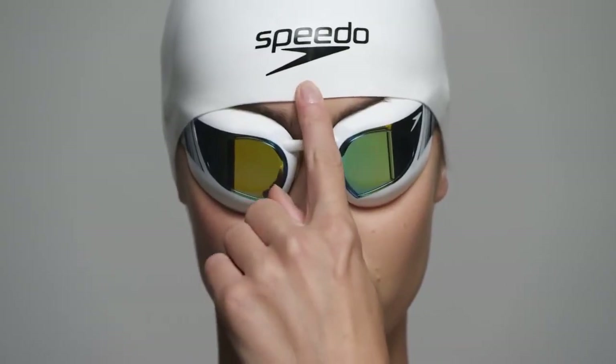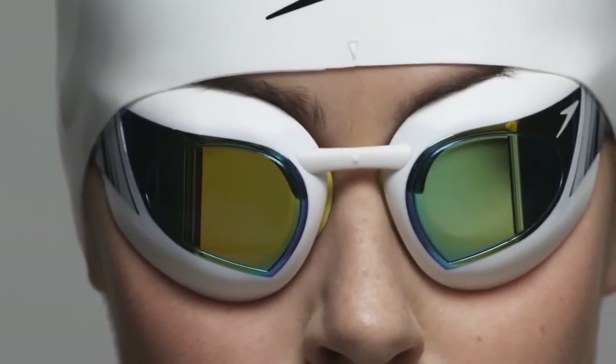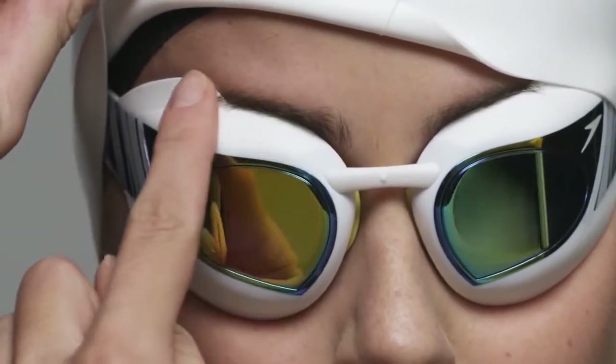Vertically align the fit point markers found at the centre of the cap, and the centre of the FASKIN 3 goggle nose bridge. If you are wearing the FASKIN 3 Super Elite goggle, the lower edge of the cap should be positioned to sit over the tabs on the upper edge of the goggle, next to the eyebrow.